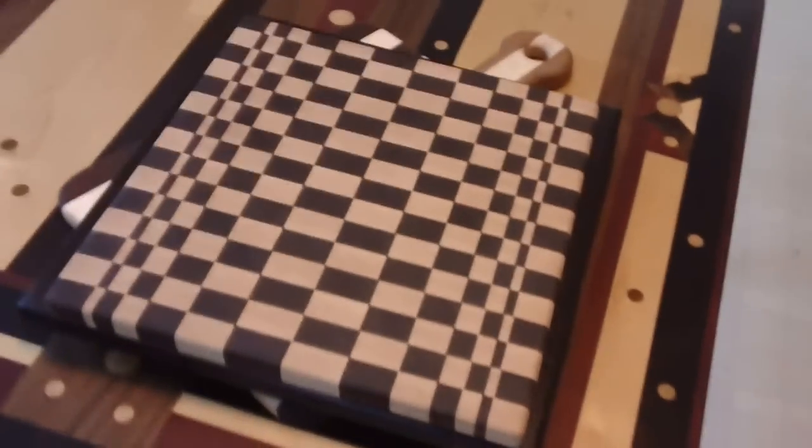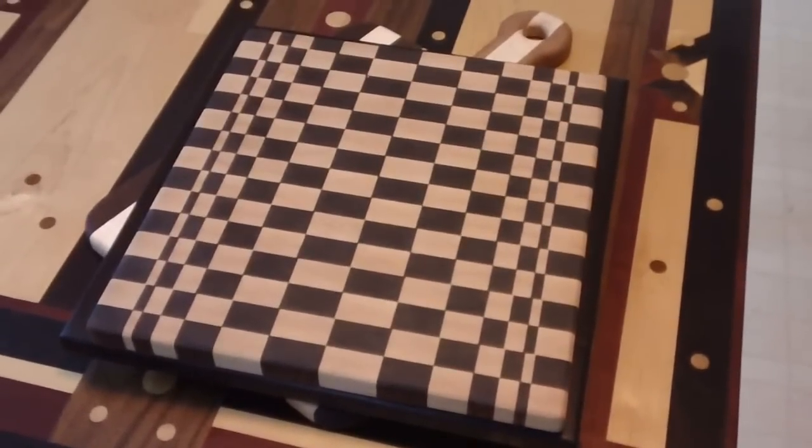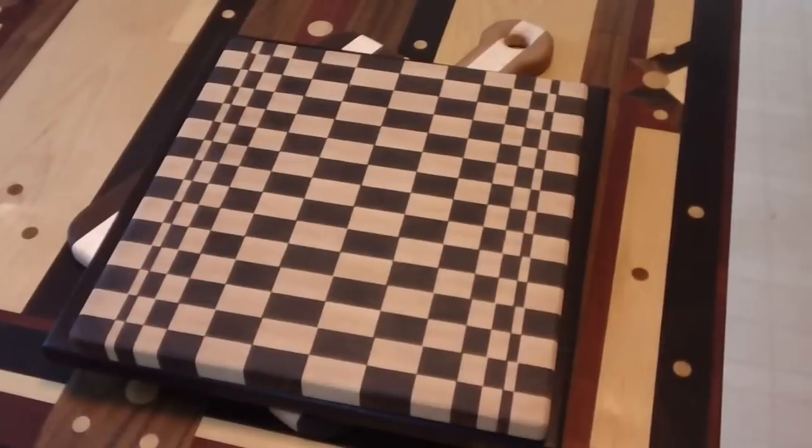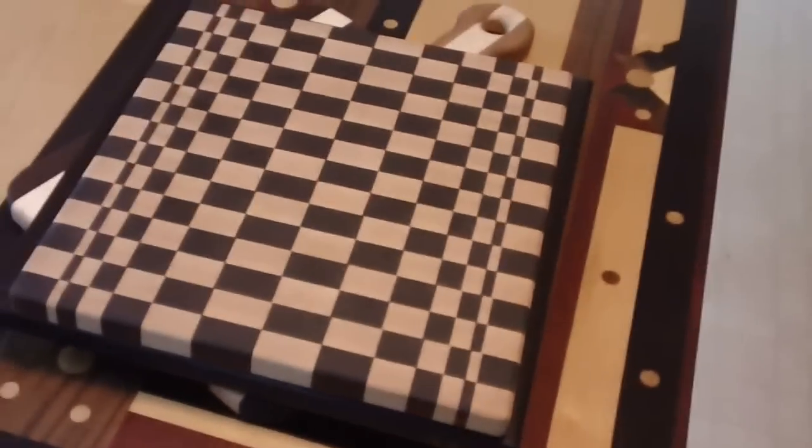I looked up on the internet, googled custom cutting boards, and they sell these things — they're proud of them. A cutting board with that kind of design you're looking at right now, I've seen them for three and four hundred dollars. I wouldn't pay it, but I guess there are people out there that would.